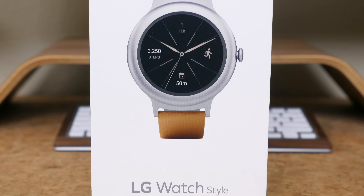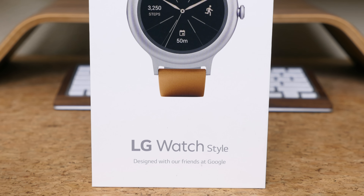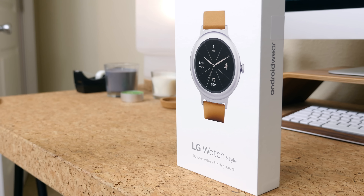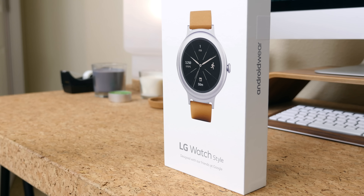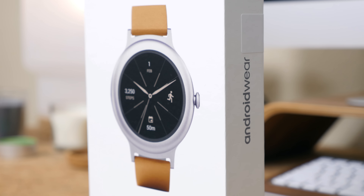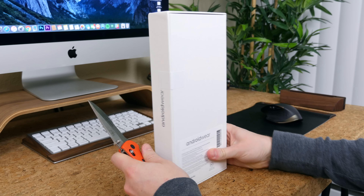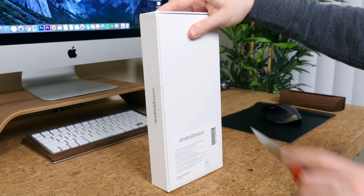This is the $250 LG Watch Style, which is packaged in a rather large box. The box appears much larger than the watch itself — it's certainly one of the largest boxes I've seen for a wearable device. We can start the unboxing process by slicing off the two pieces of tape holding the top of the box together.